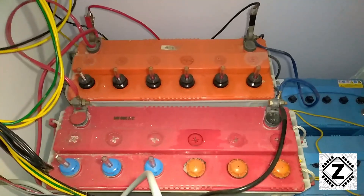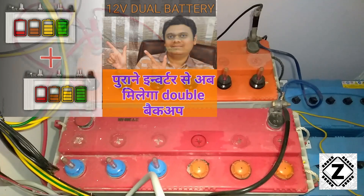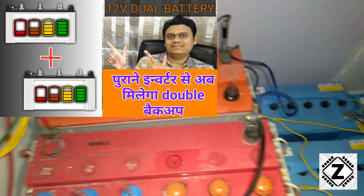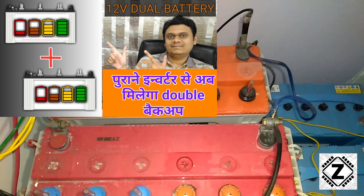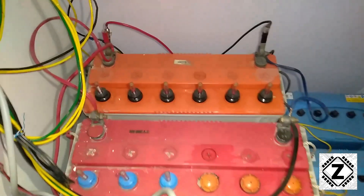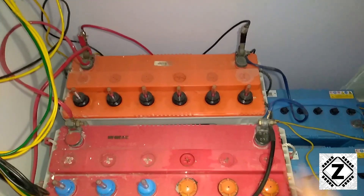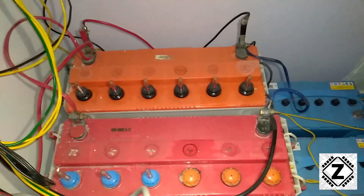If you want to watch this guide in Hindi, I already have a video for that. Now, I recommend you do not skip this video because we're also going to cover some important fine points you should follow when putting batteries in parallel — these points are very important for the health of your batteries.